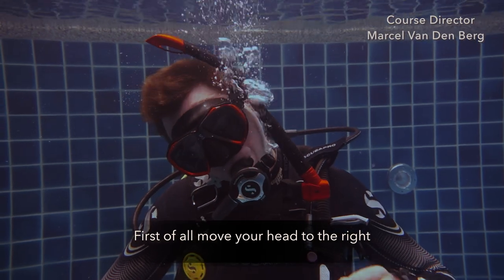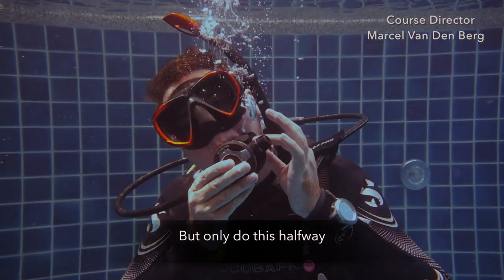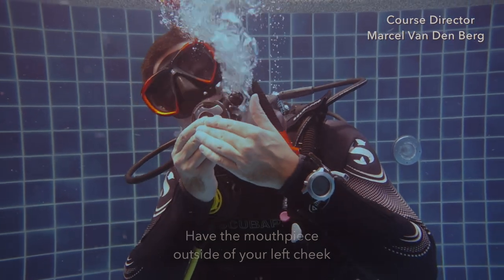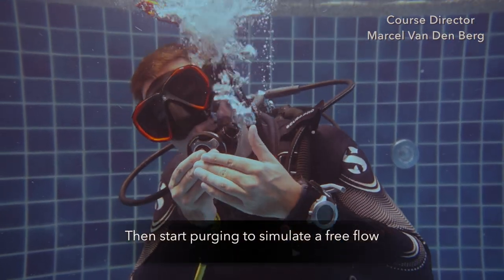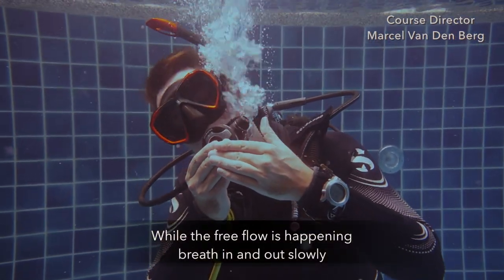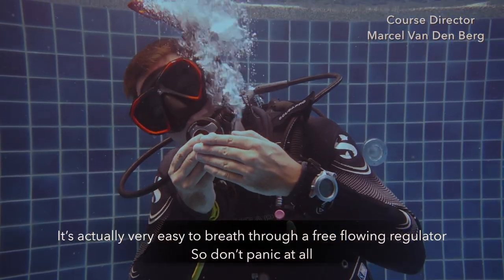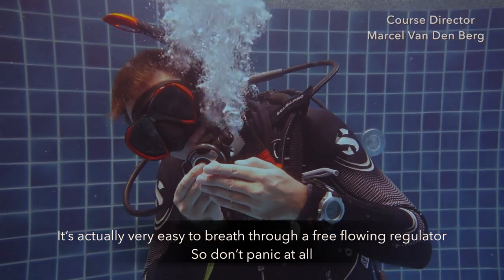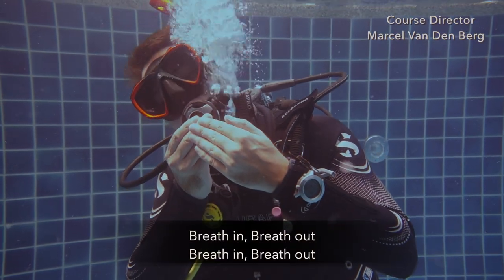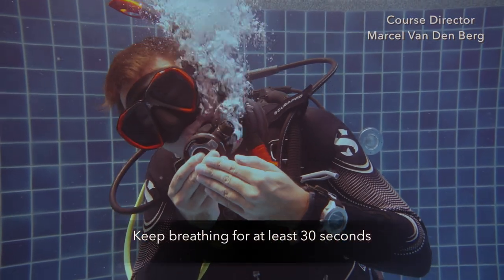First, move your head to the right. Then remove the mouthpiece from your second stage out of your mouth — but only do this halfway. Have your mouthpiece on the outside of your left cheek. Then gently start purging the second stage to simulate a free flow. While the free flow is happening, breathe in and out slowly. It's actually very easy to breathe from a free-flowing regulator, so don't panic at all. Keep breathing for at least 30 seconds.